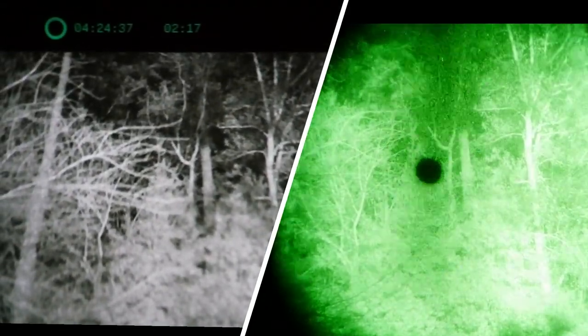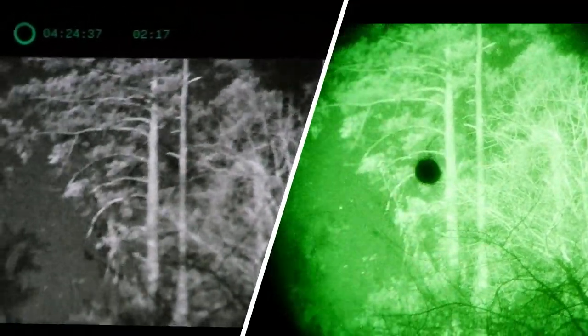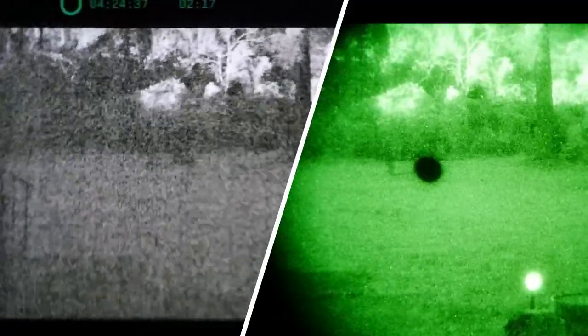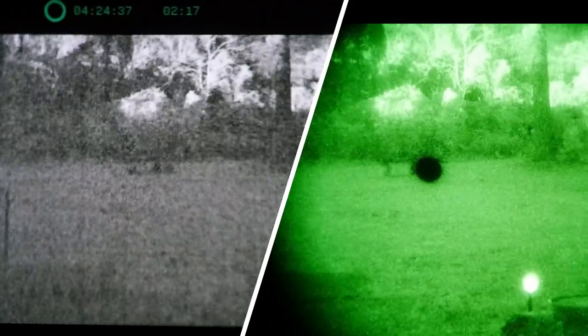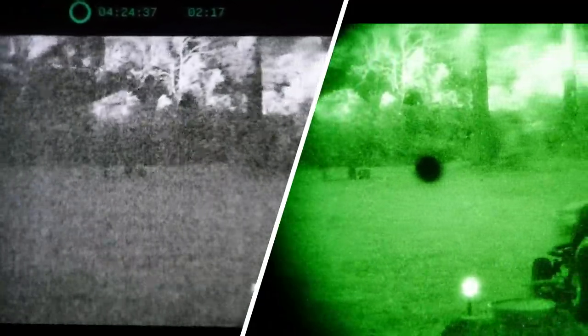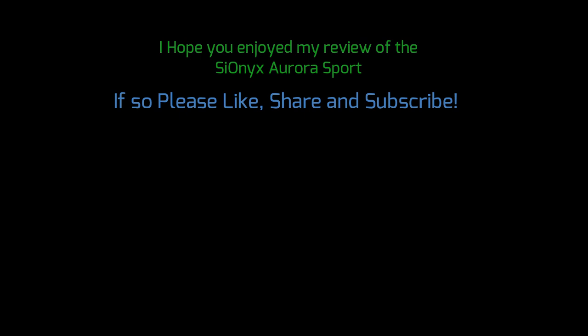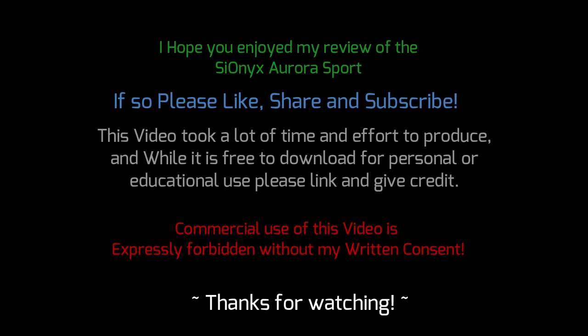Aurora Sport with PBS-14 comparison complete. Turning off the illuminators and doing a final pan around the trees to wrap up. Verdict: the hype around the Aurora Sport being Gen 2 equivalent — not really. But for $400 ($300 on sale), the capability you get is remarkable. That is a hell of a deal on night vision. I hope this review of the Psyonix Aurora Sport has been helpful. Please like, share, and subscribe. Commercial use of this video is expressly forbidden without written consent — thanks for watching.